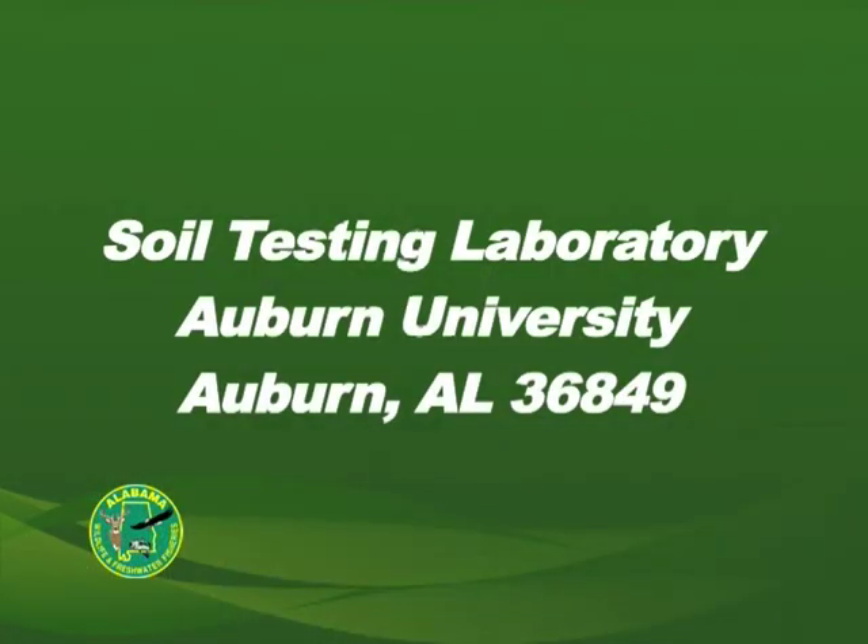The soil lab will send back an analysis of the mud sample. When you get this analysis back, feel free to contact your district fisheries office and speak with a biologist. They can help you interpret the analysis and determine how much lime you need to apply.